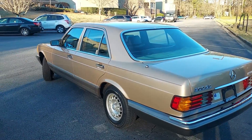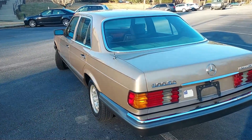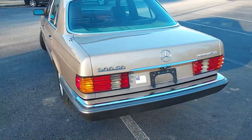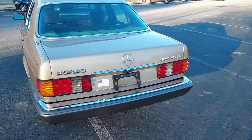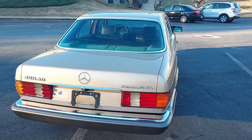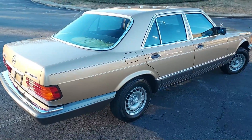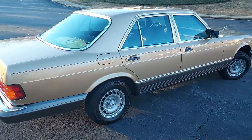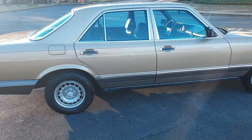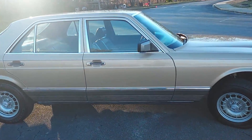Put Bilstein HD shocks in the front and the rear. You want to do the HD shocks because it gives the car so much better handling. I've tried doing these cars with the regular recommended Bilstein shock and there's way too much body roll. When you do the HD shocks they are so much nicer. Transmission filter, transmission gasket, engine mounts, wheel bearing seal.